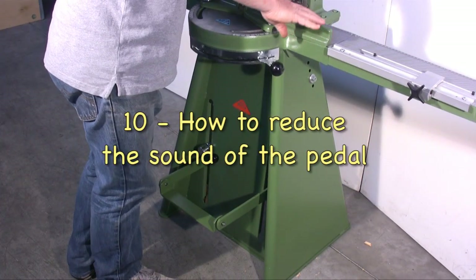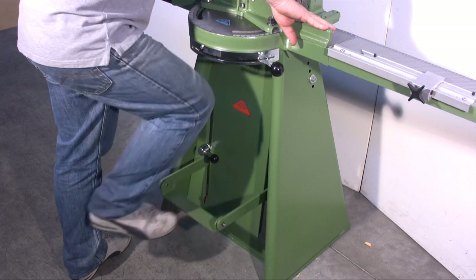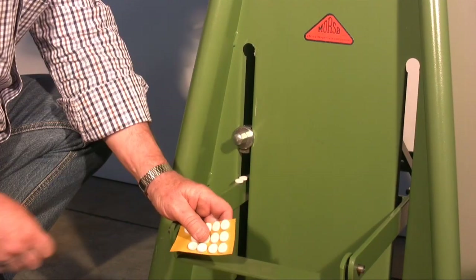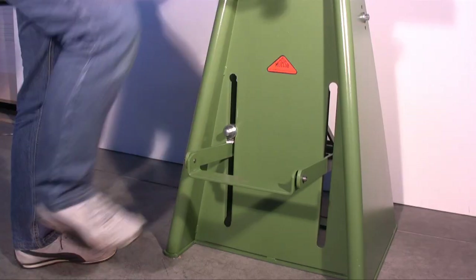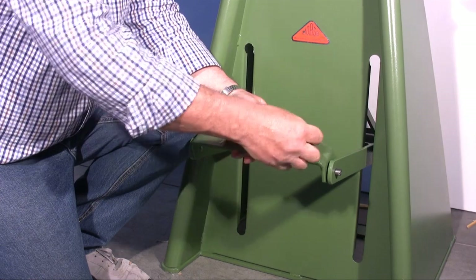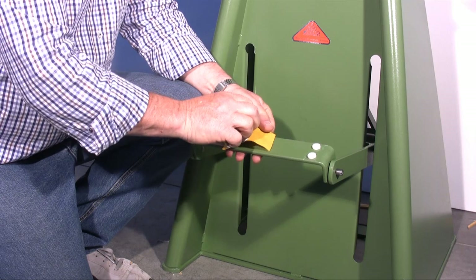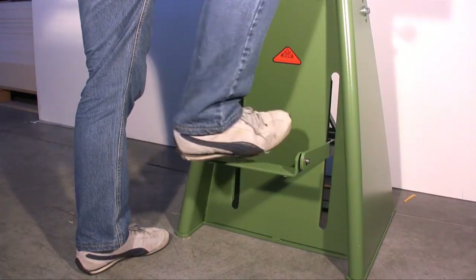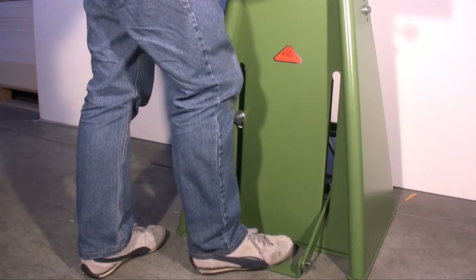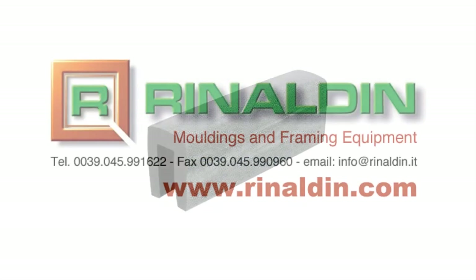When the pedal returns automatically to its initial position it makes an annoying metallic sound. To reduce this sound you have to fix some felt between the bar and the stop of the bar. You have the same problem when the pedal goes down. You can also place some small pieces of felt underneath the pedal.